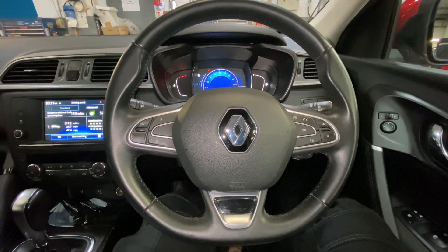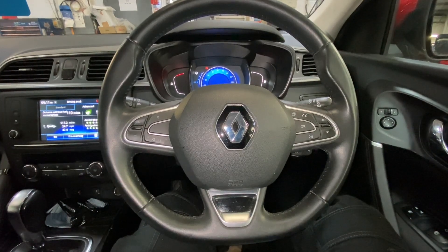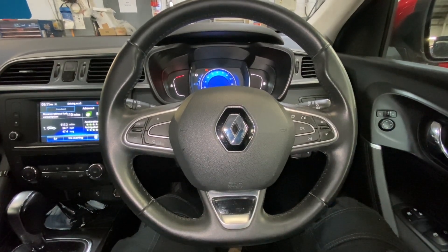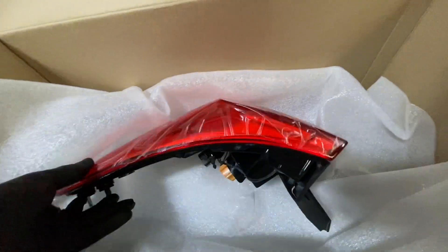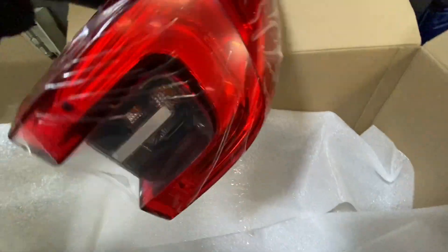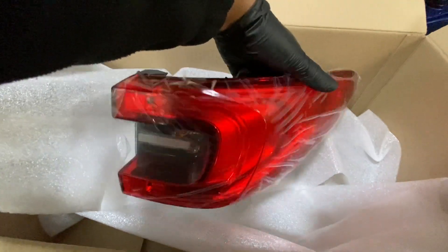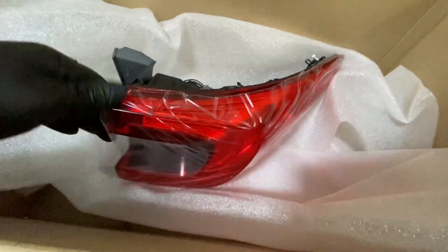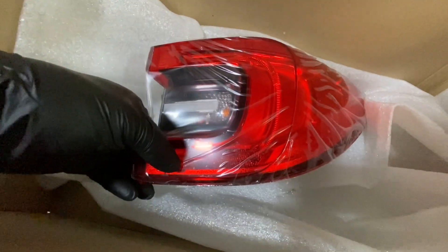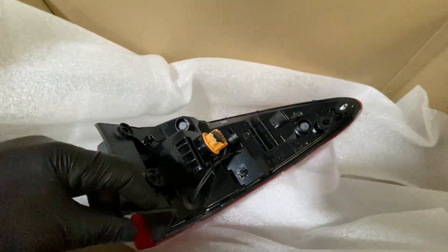Hello ladies and gentlemen, welcome back to GAB Official. Today I'm going to show you how to replace your outer rear light lens on this Renault Kadjar. This is the offside rear outer light lens that the brake light runs off. We're going to replace it because it's got condensation inside and one of the LED strips isn't working.